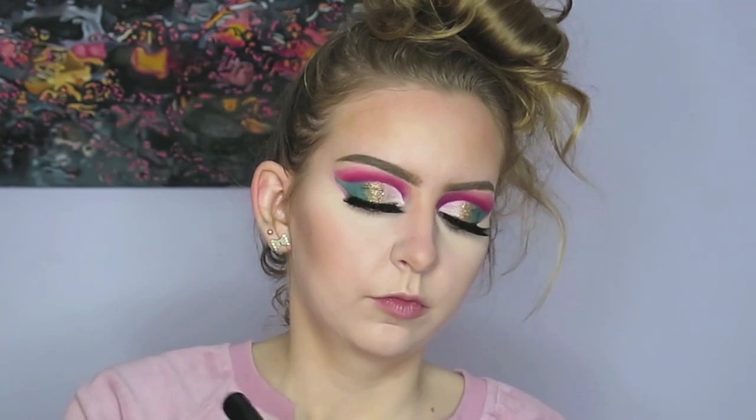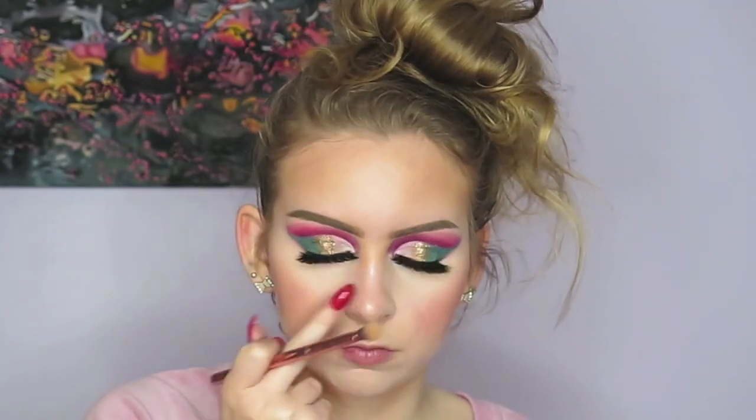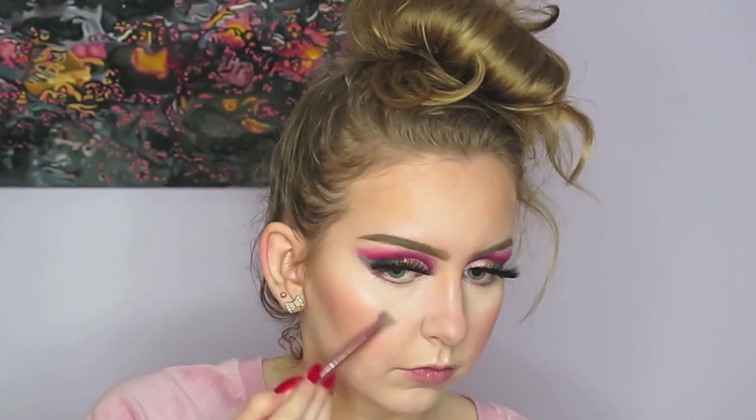For blush, I have been loving this Milani blush in Luminoso. For my blinding highlight, I'm going to be using the ColourPop highlight in Flexitarian, and I'm also going to use this as my inner corner highlight for my eyes — that's what I use.